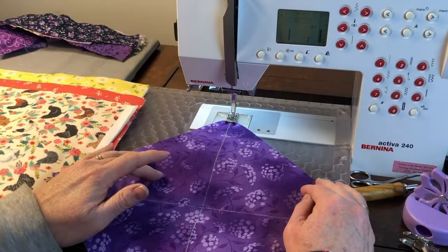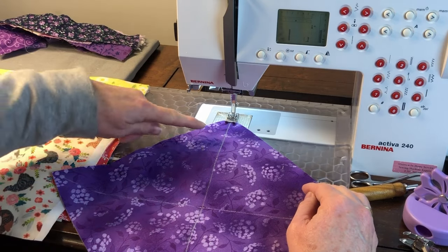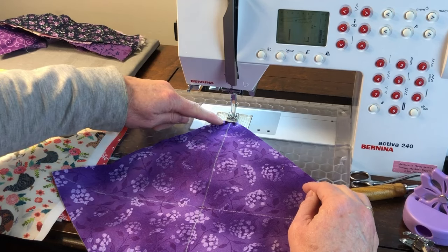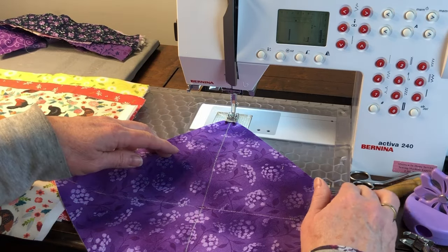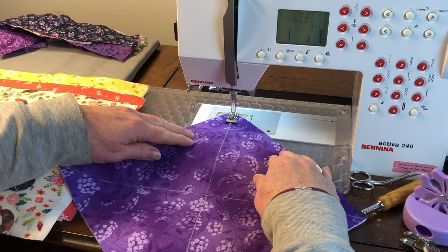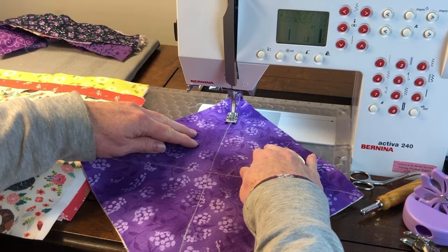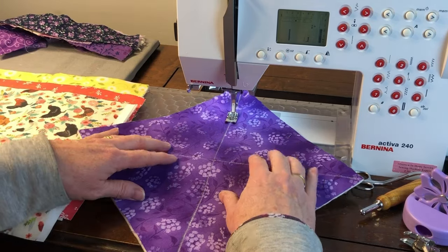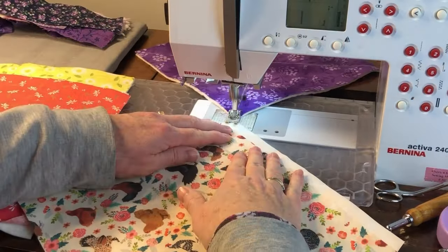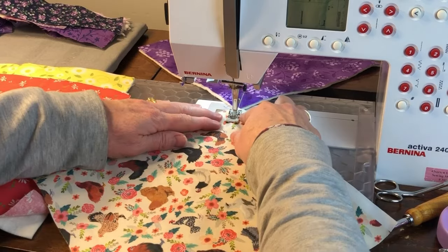Use a fabric marking pencil or chalk and a ruler to mark a line from corner to corner in each direction on the back of each of the cozies. At your sewing machine, thread your top and your bobbin with 100% cotton thread. Use a straight stitch at the standard stitch length. Sew from corner to corner following your marked lines. There is no need to back tack at the beginning or end because we will be sewing it together and that will secure the seams. I chain stitch the diagonal lines — this saves on thread and it's also faster to just sew one line after the other.